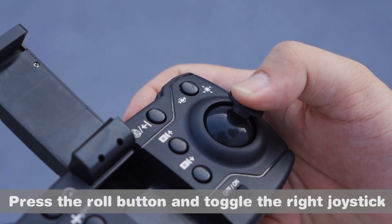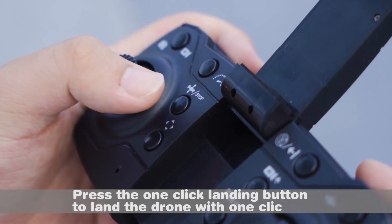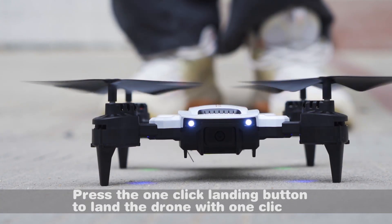Press the roll button and toggle the right joystick — the drone achieves a 360-degree barrel roll. Press the one-click landing button to land the drone with one click.